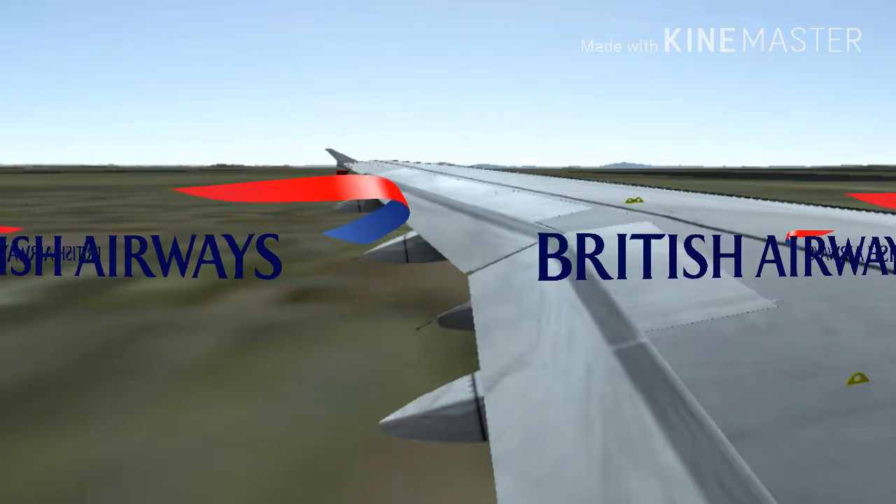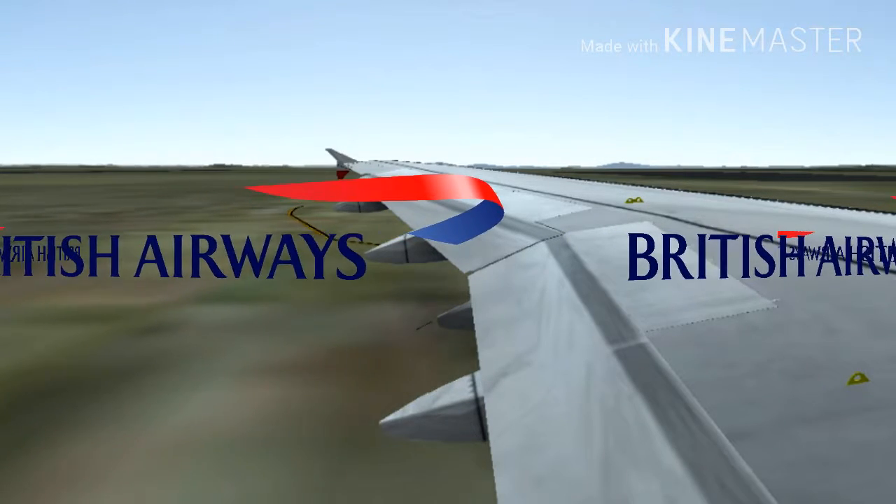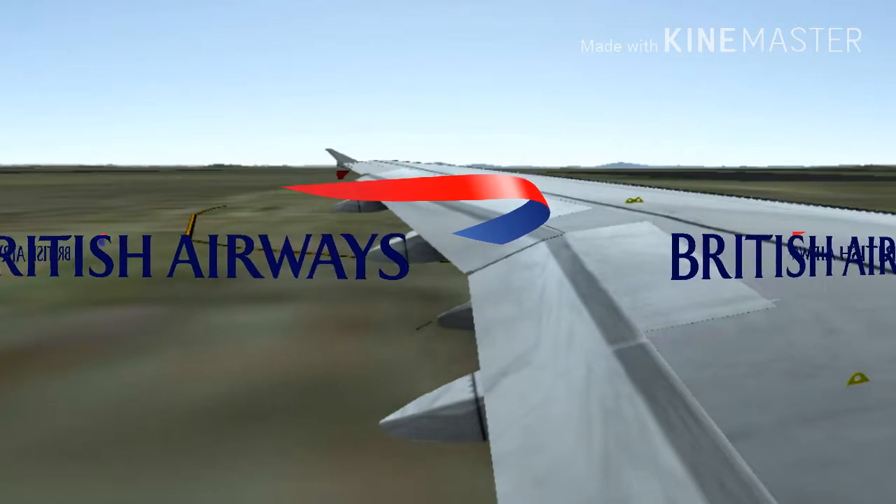Jump onto the slide and move away from the aircraft. If the aircraft has landed on water, these slides detach to form rafts.